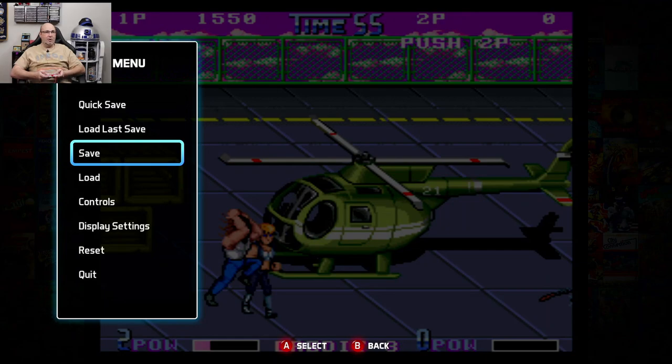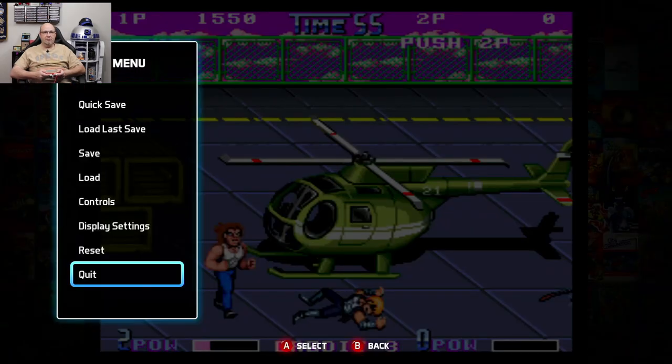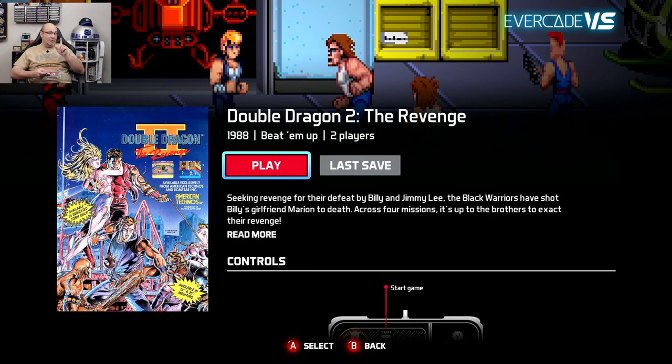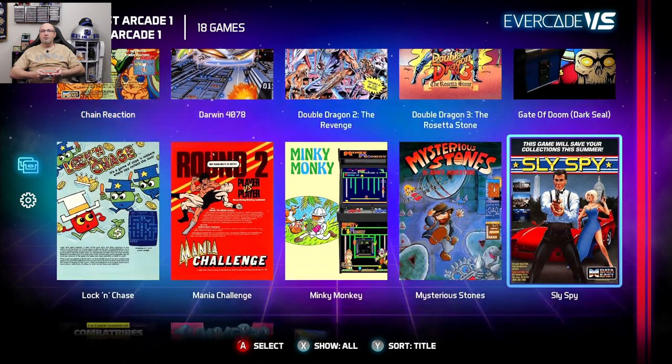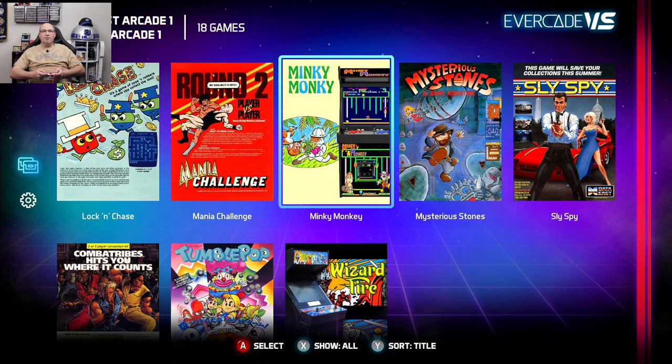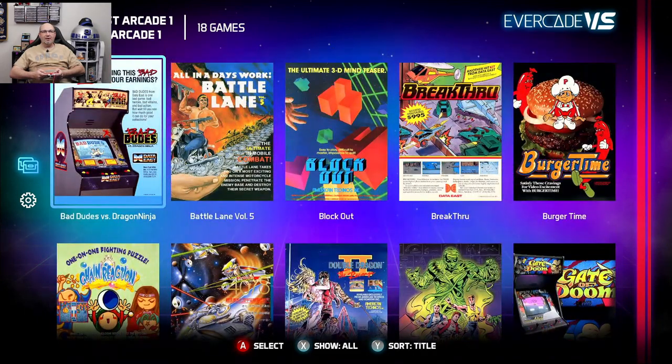I'll press the home button and quit to get all the way back to the main menu. We're going to check out Bad Dudes versus Dragon Ninja.